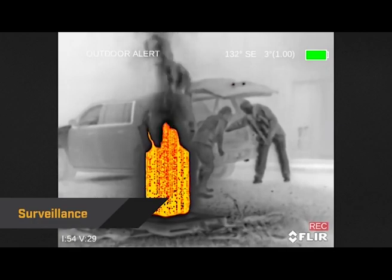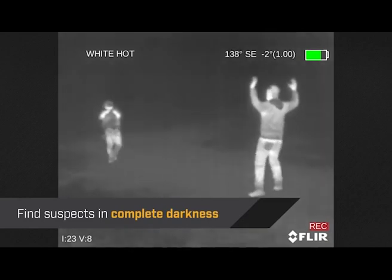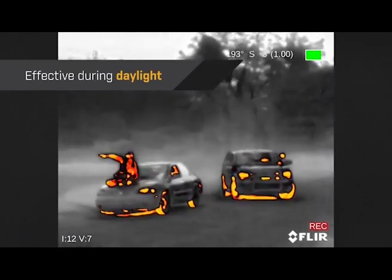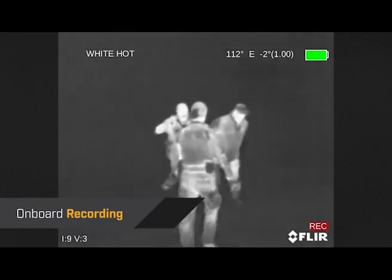It's the ideal tool for conducting surveillance, gathering evidence, or finding suspects in complete darkness. Breach is also effective during daylight when suspects might try to blend into their surroundings or hide in the shadows. With the onboard recording, officers can capture events in real-time with a single click.